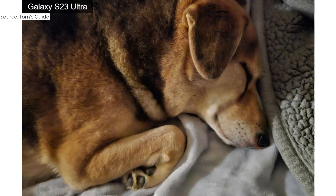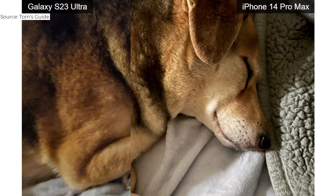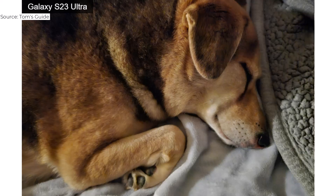The Galaxy S23 Ultra fell a bit flat in low light with this photo of a sleeping dog. Check out the more detailed fur in the iPhone's image and in the blanket on the right side — Samsung's photo is a bit blurry by comparison.